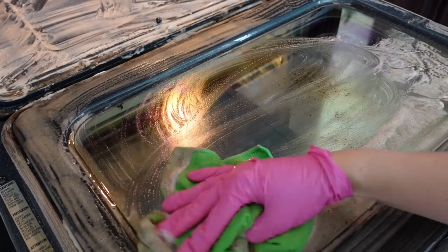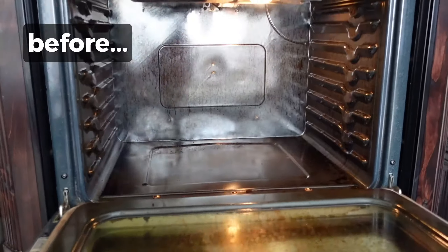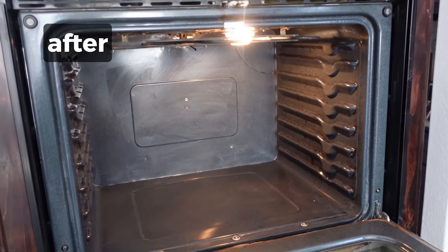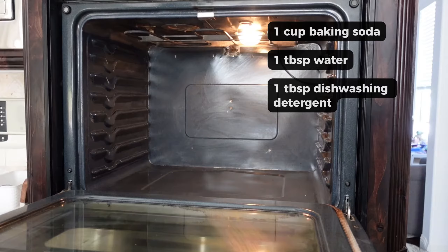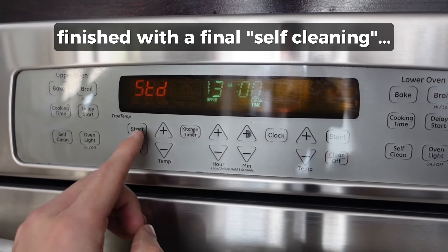I let this go a little bit long because I was actually planning on remodeling the kitchen and getting a new oven. Those plans didn't work out after we found out we couldn't move the oven. So long story short, I was letting the oven go and then it got super bad because we weren't getting a new oven, so we had to make it look and feel brand new.